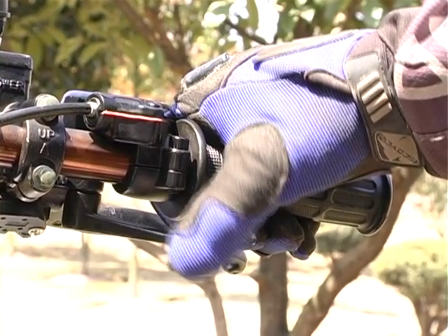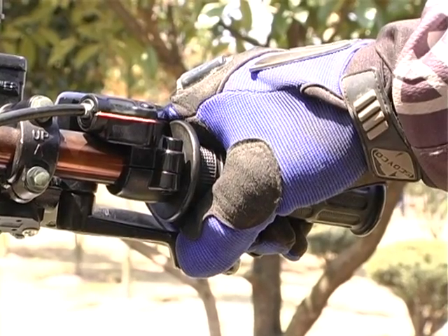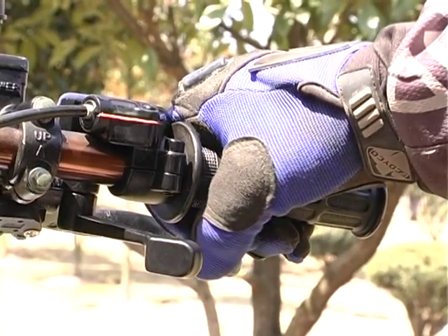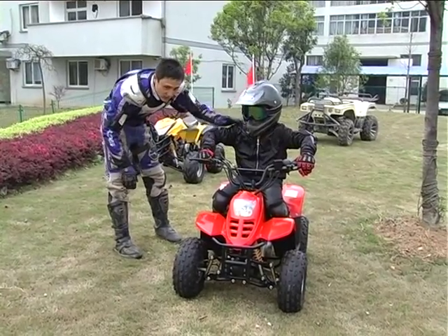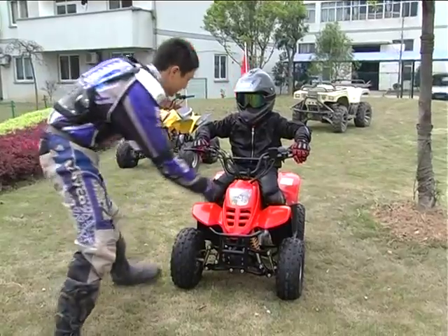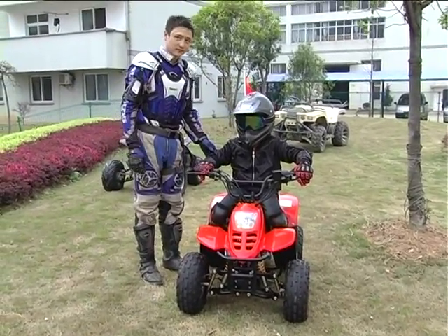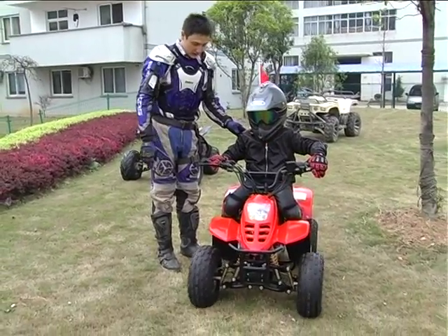Then shut down the engine, checking the auxiliary stop switch. Restart the engine and release the parking brake. Always check your surroundings. Identify any potential hazards and determine your path of travel before starting out. Drive a few feet, and then pull the brake handles to ensure proper operation of the brake system.